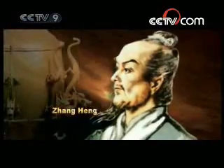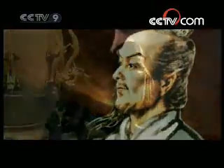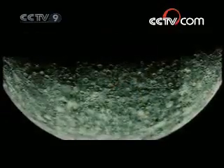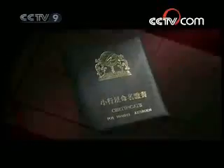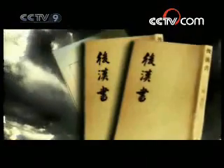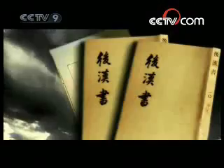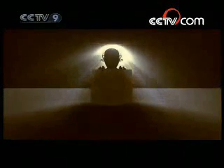Zhang Heng was a renowned scientist during the Eastern Han Dynasty, famed for his interdisciplinary character. The United Nations commemorated his contributions to humanity by naming a round hillock on the back of the moon Mount Zhang Heng, while the star numbered 1802 in the solar system is also named after him. Zhang Heng's masterpiece is the father of all seismic instruments. According to ancient records, it measured an earthquake in western Gansu province in 134 A.D., at a time when Zhang Heng's seismograph had been placed within the capital of Luoyang.